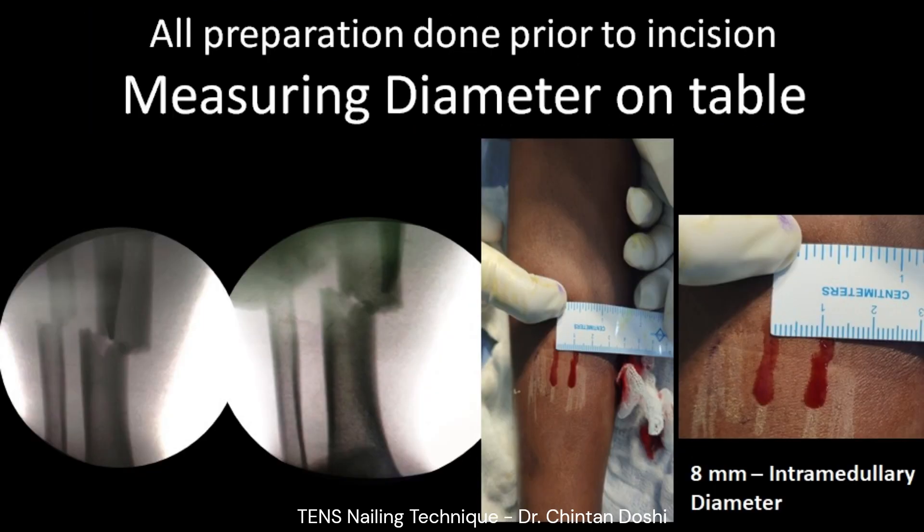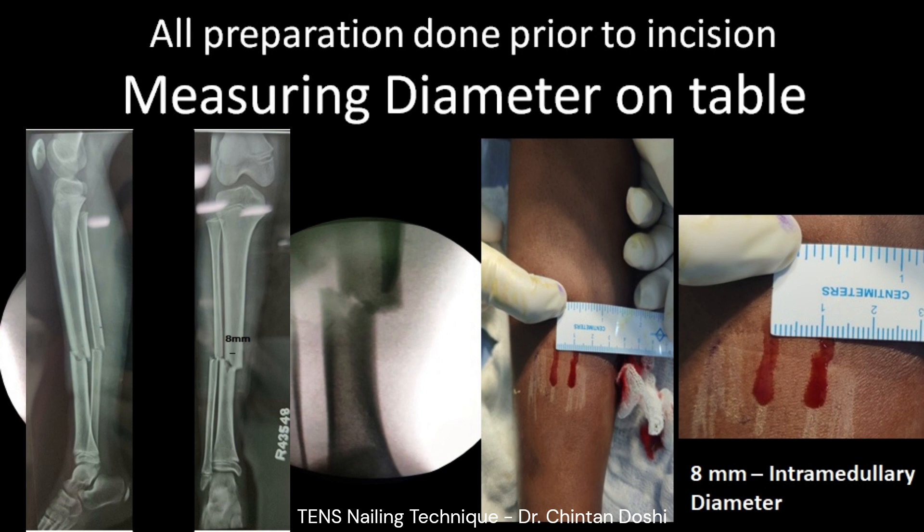All preparations are done prior to incision. The intramedullary diameter is measured on the table with skin markings, and can also be measured on a preoperative true-size X-ray. Here the intramedullary diameter is 8 mm.